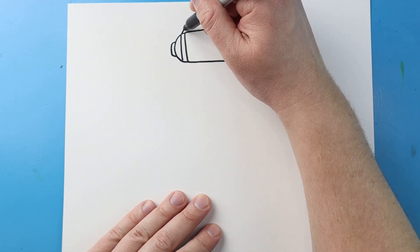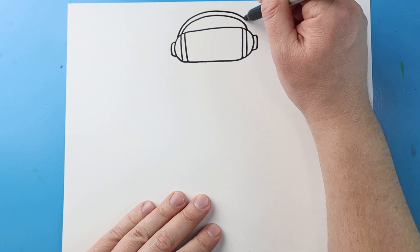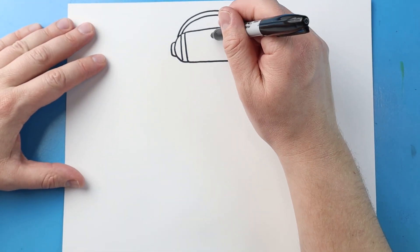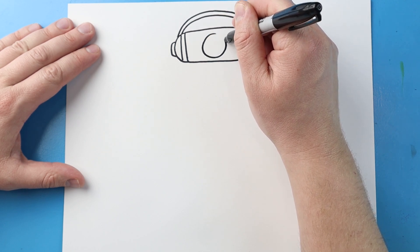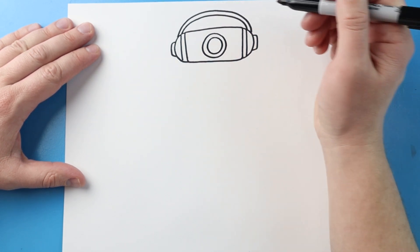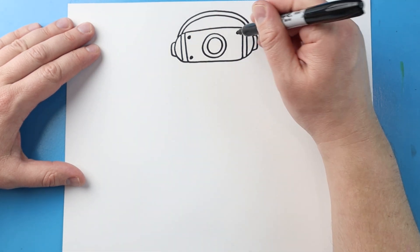Next, starting here, I'm going to make a line that just curves up and comes back down. We'll do the same thing — just curve this up and bring it back down. Now inside of here, I'm going to make a circle for the lens, then make another circle right inside of here. In each corner, I'm going to color in a black dot, just like this.